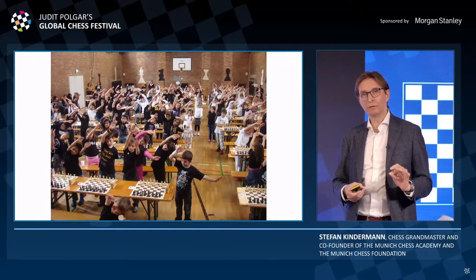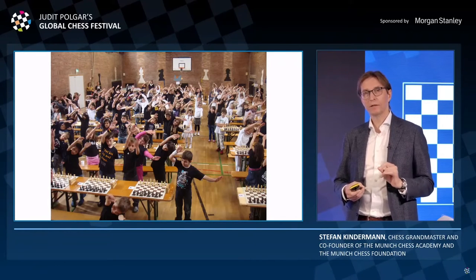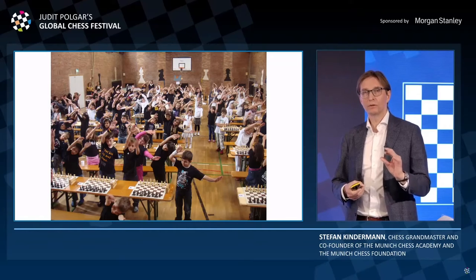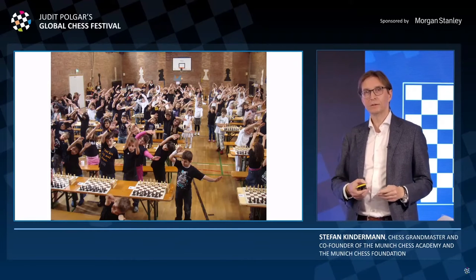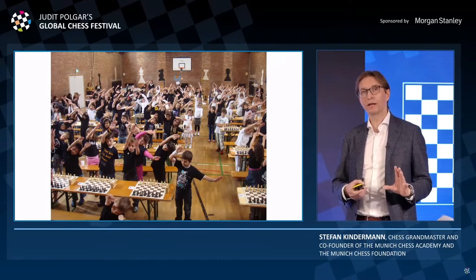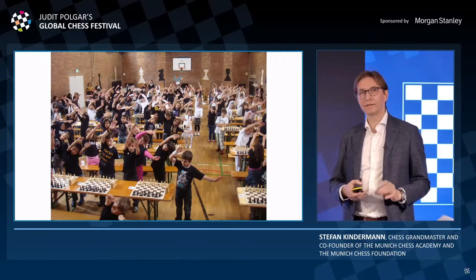A very important point, even in this first phase when you're trying to get the kids into Shis Yoga Chess, is to put the rules in a context of sense. It's not just showing what the King looks like, but to combine this with some sort of little training exercises in thinking.